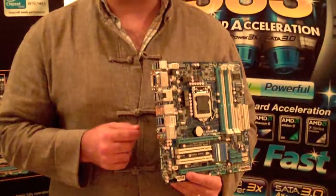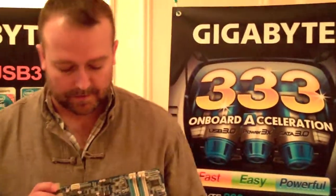Most people have a USB 3 device that requires two USB connections to power it. With our triple power USB, you'd only need a single cable — you don't need to connect two USB ports.